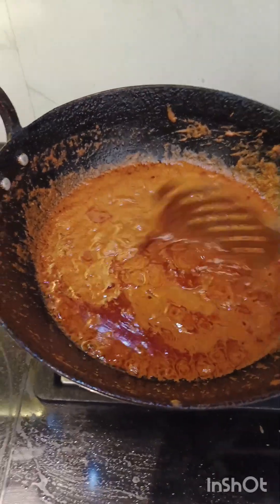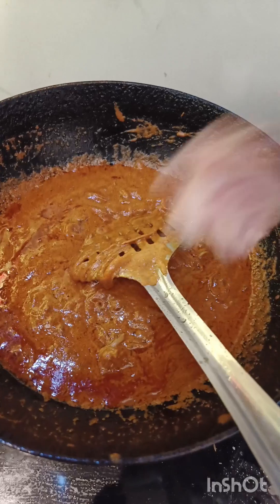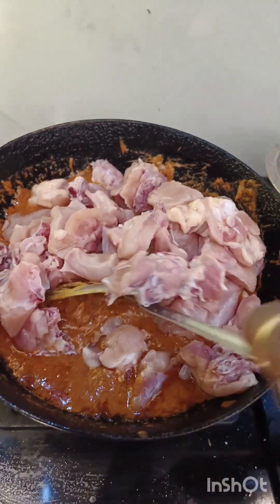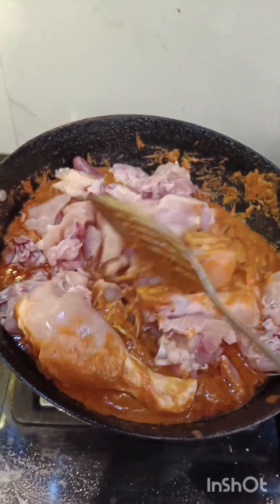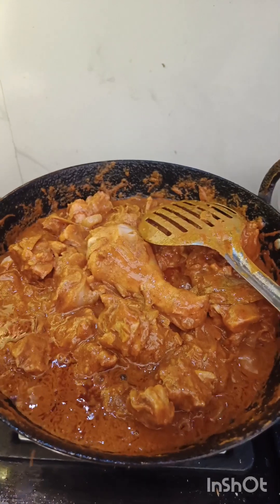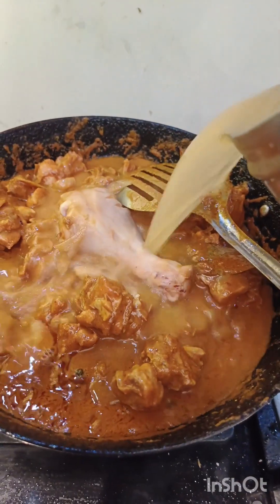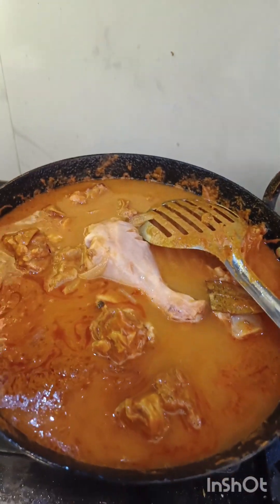In the middle of the masala, add the meat. The masala is ready. Mix this well — mix, mix, mix.